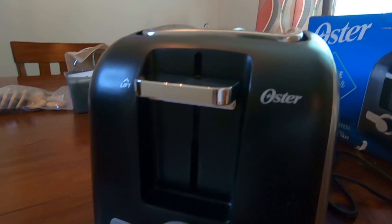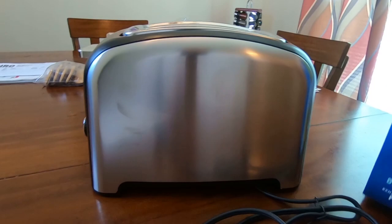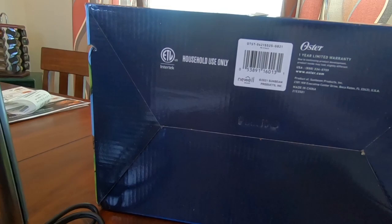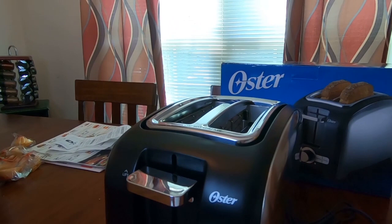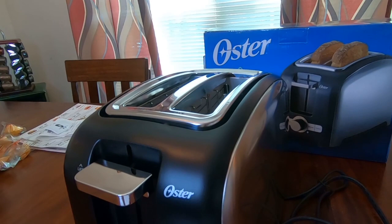I don't think the box mentions the weight. Here's the barcode — the model is OTST. It comes with a one-year limited warranty from Oyster. The link will be below. After using it for about a week I'll let you guys know how it performs — this is just the unboxing. The stainless steel looks great. I think this ran around $25 or so — I'd call that a medium price for a toaster, because I've seen some crazy expensive ones out there.